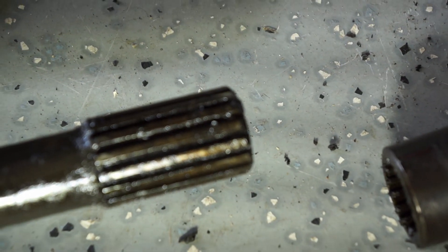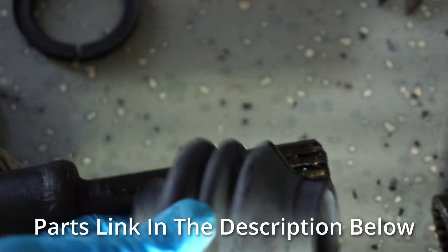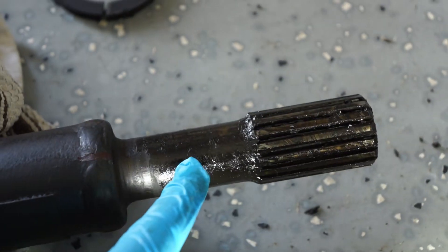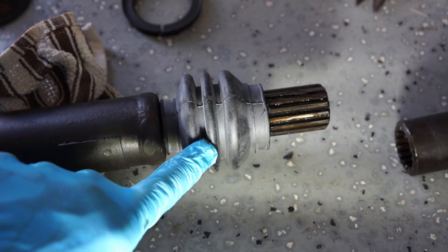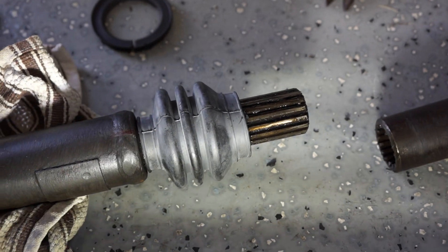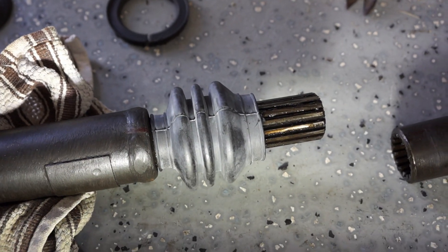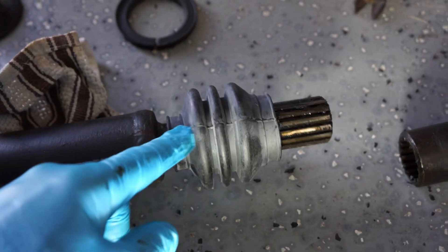Then I'm going to put on the new boot. There's a big end and a small end — the big end goes toward the front of the vehicle, and the small end ties around the thinner part of the shaft. I slid the small end of the boot onto the back half of the shaft first, then I'll feed the front half on, put the boot around the outside, and make sure the markings I made earlier are lined up. I won't tighten down any zip ties on the boot until I get it installed on the vehicle.